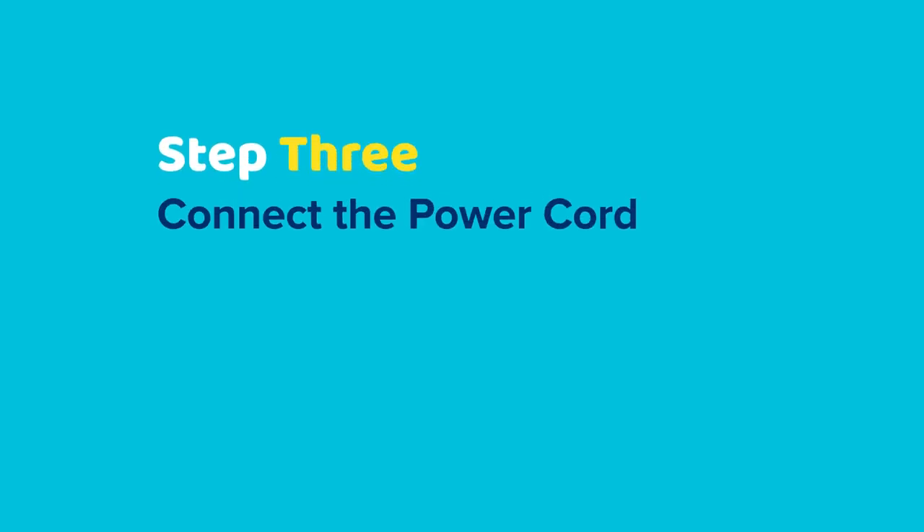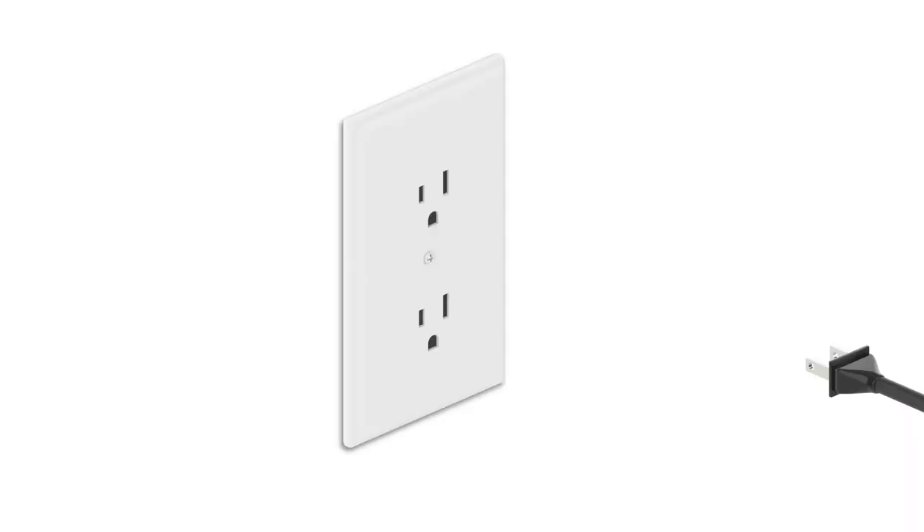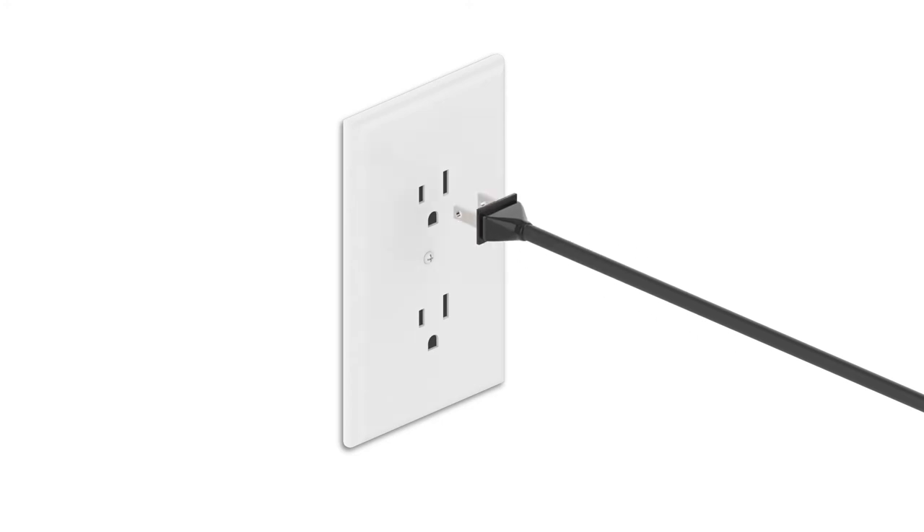Step 3: plug the provided power cord into your digital box, then plug the other end into an electrical outlet.